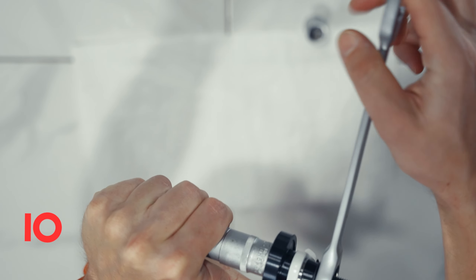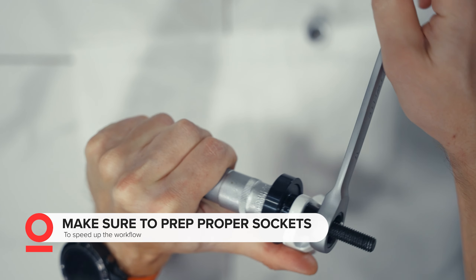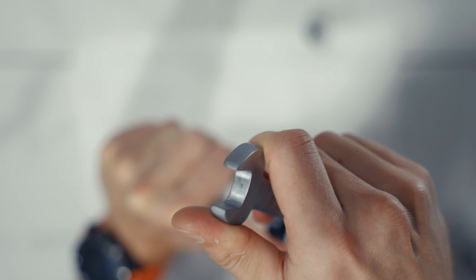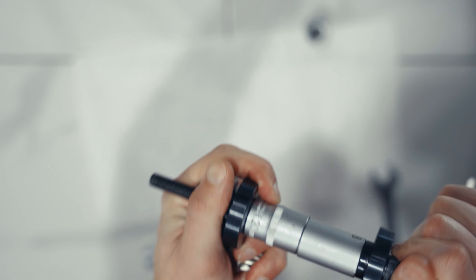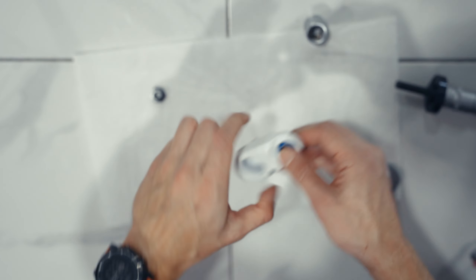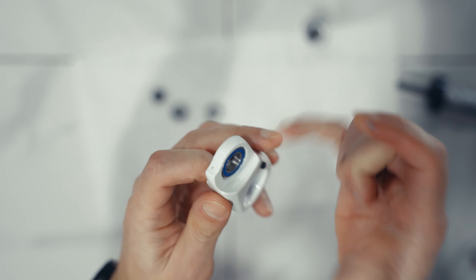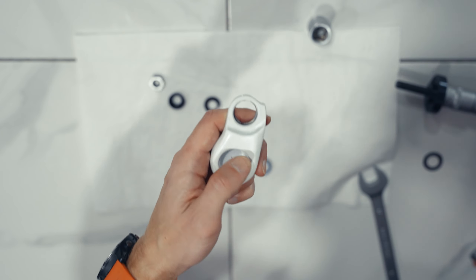What I realized is that this threaded rod is not going to go through the ball head which I had, so that means I'm going to find something else to put that bearing in. What I figured out is that the piece which comes at the bottle cap thread could be helpful for that, because its diameter is exactly the same and it fits inside the bearing hole.